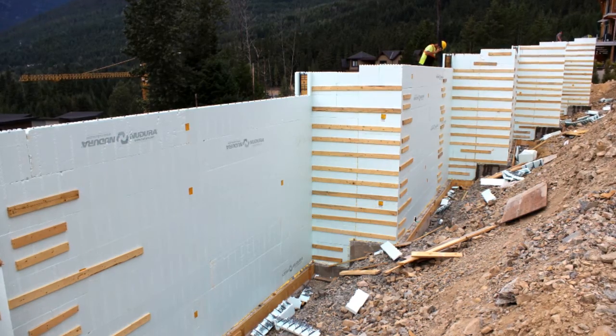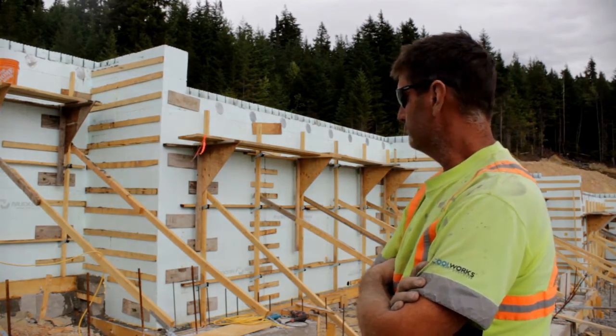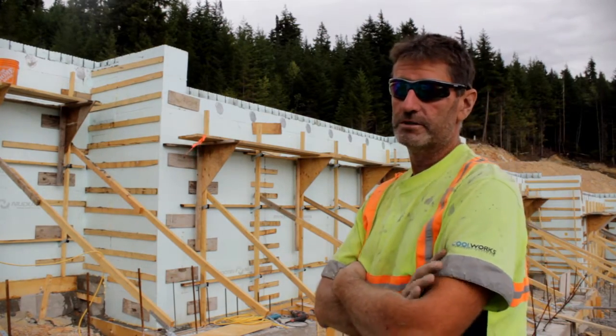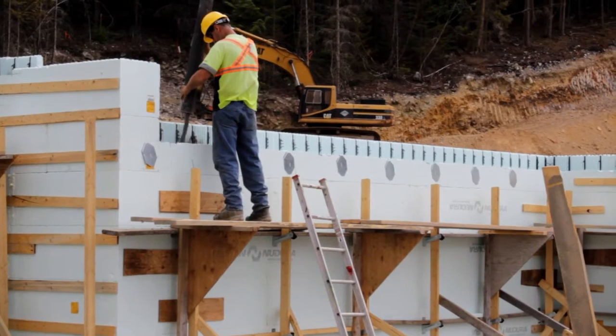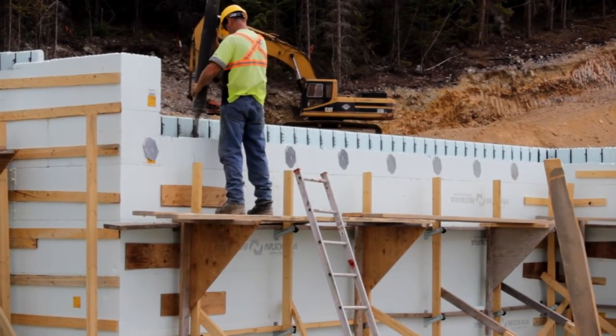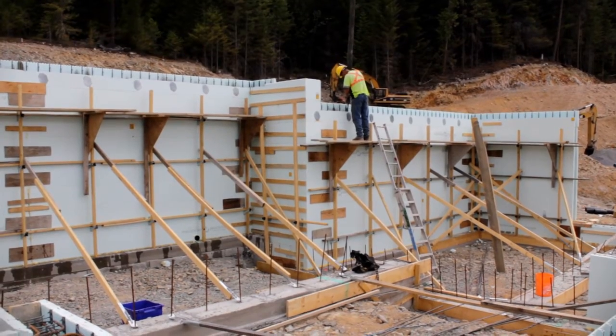You can see at one point in the corner that the wall was actually 13 foot 6 high — poured all within four hours. Didn't move. That typically doesn't happen with conventional form work; you always get a bit of a bend in the corner because of the pressures of concrete.